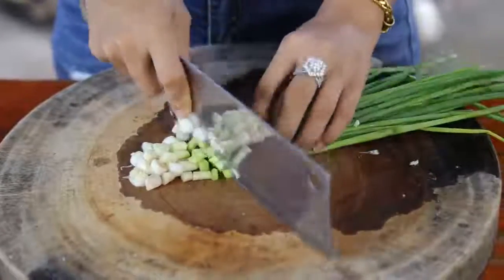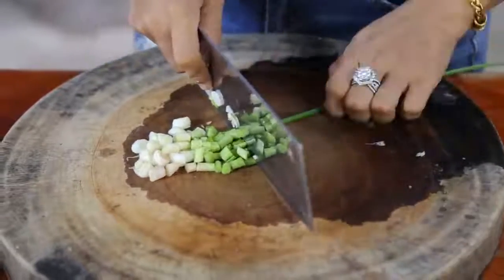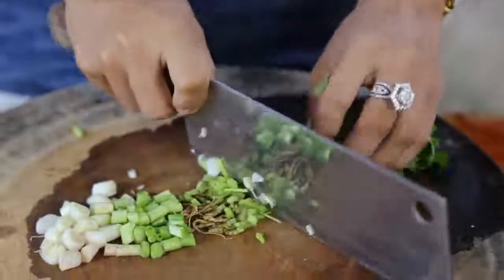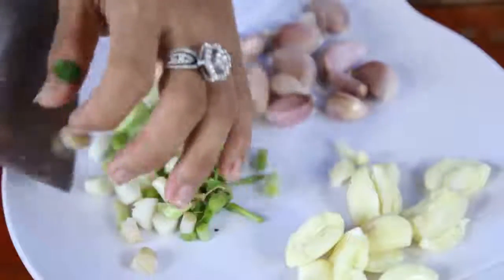I will now mix these. I try to mix them up. I will mix the ingredients. I will mix them up a bit. The ingredients are for you. Use the ingredients below.